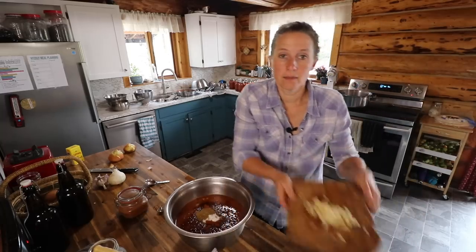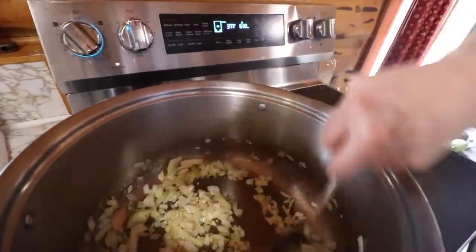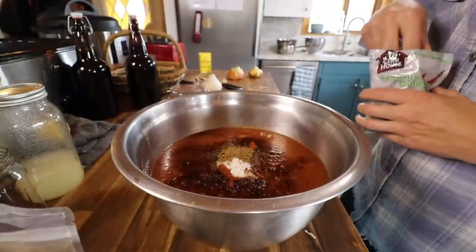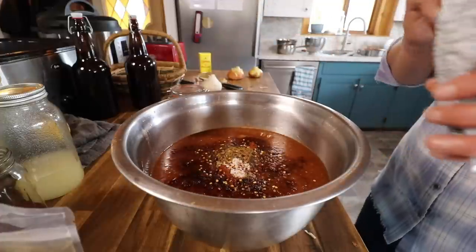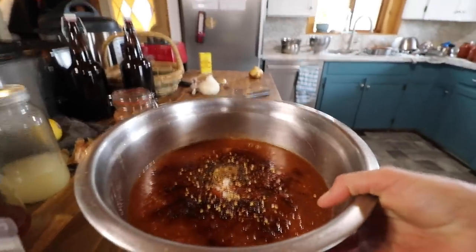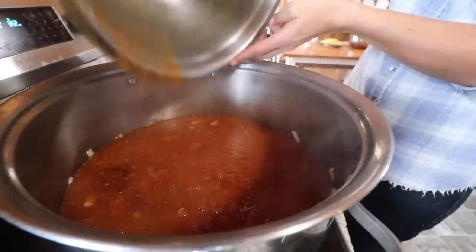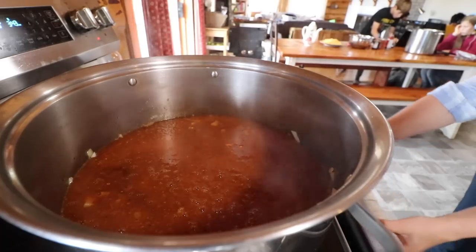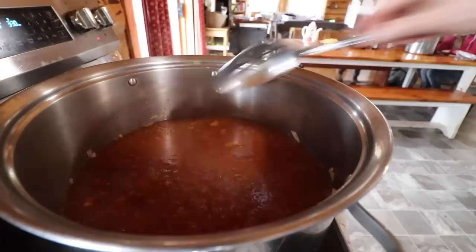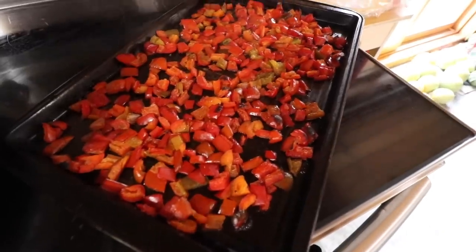Now I'm going to add my garlic to my onions. This calls for cayenne pepper, but I'm going to use some red pepper flakes instead — just maybe that much. Then we're going to take these gorgeous caramelized onions. The peppers are smelling good, and they're all nicely roasted, so I will dump them in.